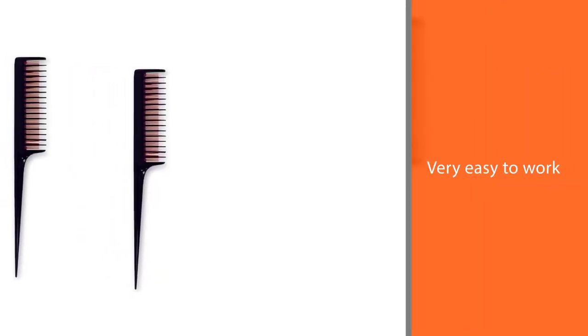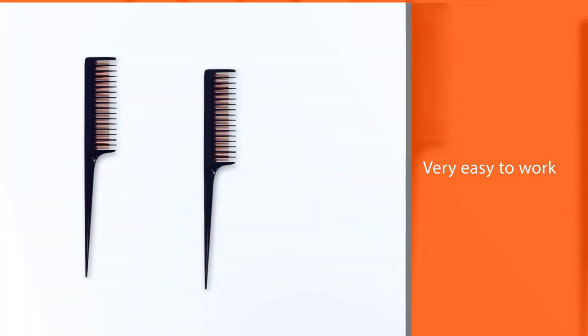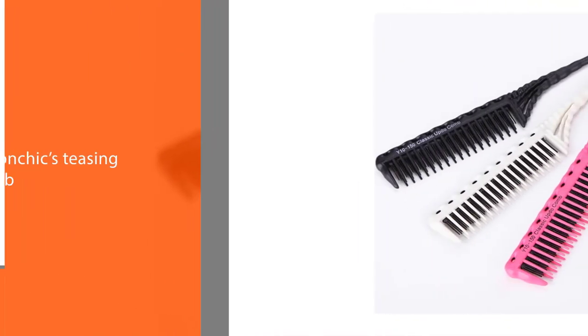It's great for achieving big volume without breaking a sweat and is very easy to work with. You can also use this tool for backcombing — a method of teasing to create certain hairstyles where you tease the hair and comb it back afterward. The handle offers a good grip as well, so you are completely in control of the teasing process when using Salon Chic's teasing comb.